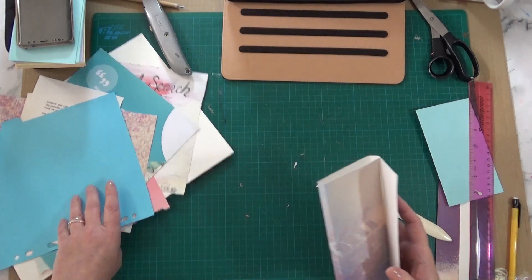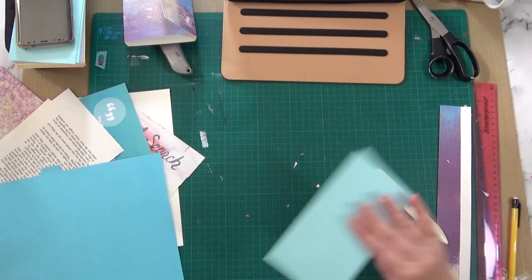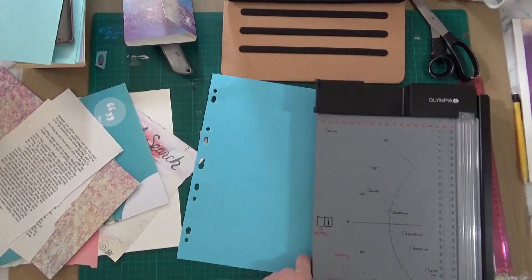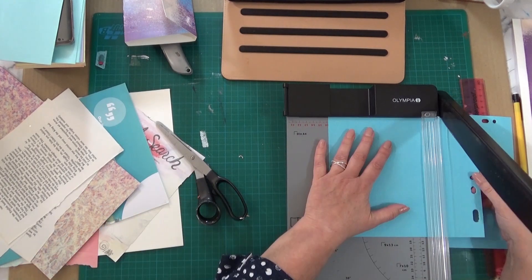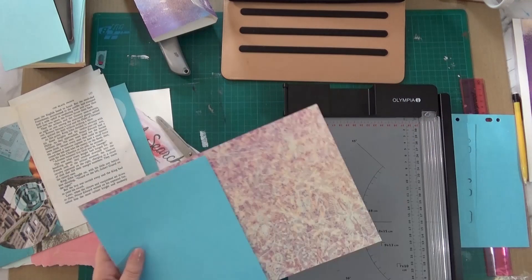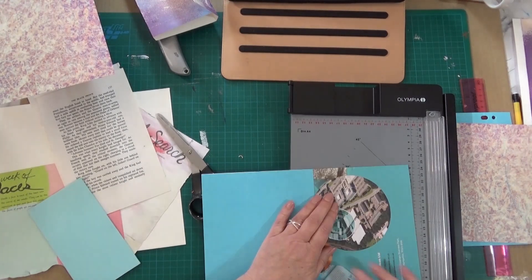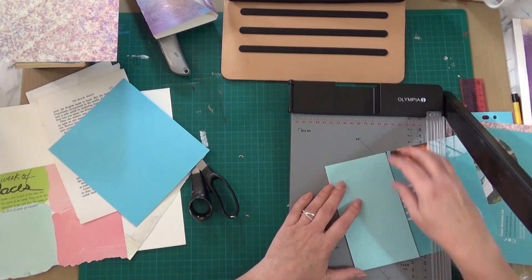So these are the papers — some of the papers. I've got quite a pile to my right as well. I'm going to cut them down to size. I'm now making the double page template and I'm going to cut out lots of double pages. I'm using this fairly lightweight card. Here are some of the papers I'm using — this is from a magazine to do with engineering.